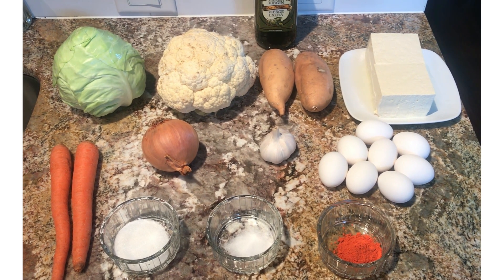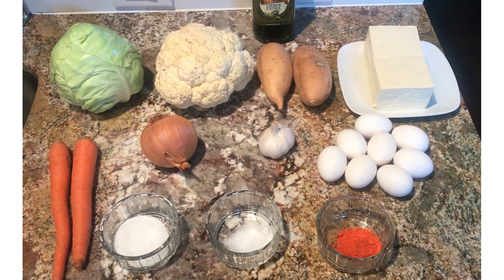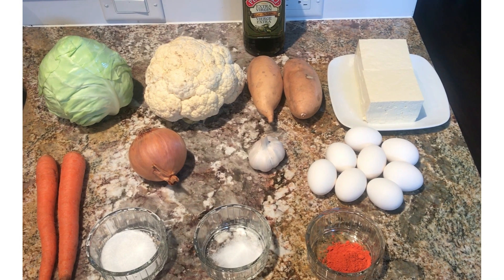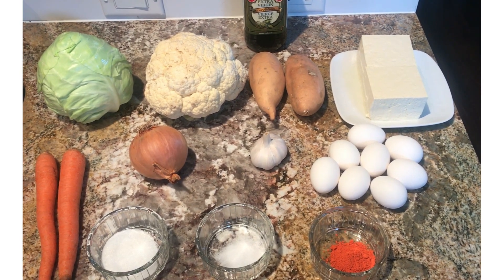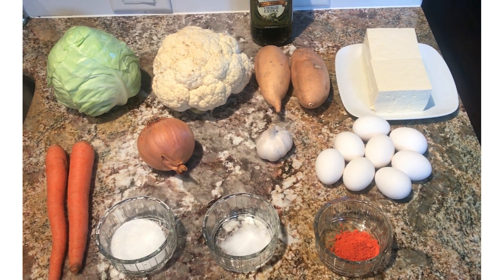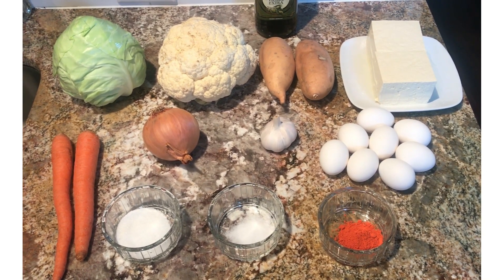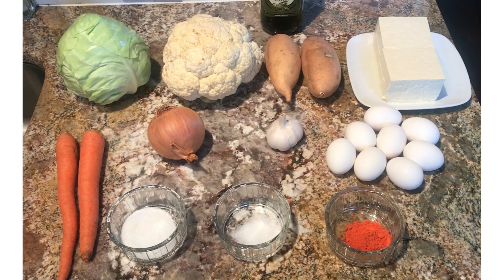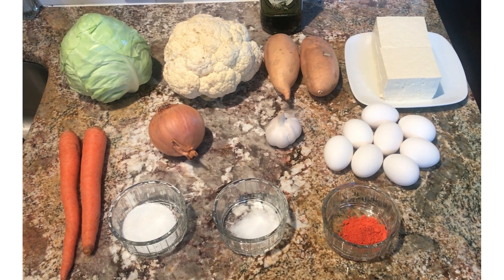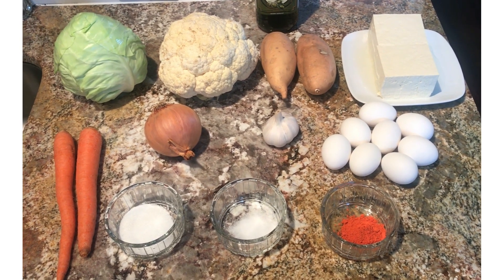Good morning everyone, welcome to my channel! Today we're going to cook lumpiang hubad with fried eggs and peanut butter sauce. Our ingredients: one cabbage, one cauliflower, two pieces of sweet potato, tofu, carrots, onion, garlic, eight pieces of eggs, two tablespoons of sugar, one teaspoon of salt, one teaspoon of annatto, and cooking oil.